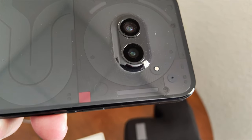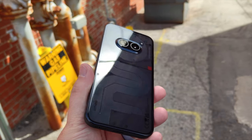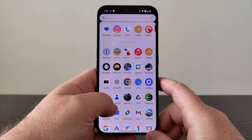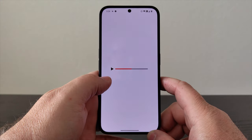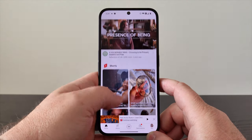Ultimately, the main budget cuts on this phone are the plastic materials on the back and sides as opposed to glass, the MediaTek processor as opposed to Snapdragon, and the removal of wireless charging, among a few others. But really, price is the key thing here and why I'm attracted to this device.